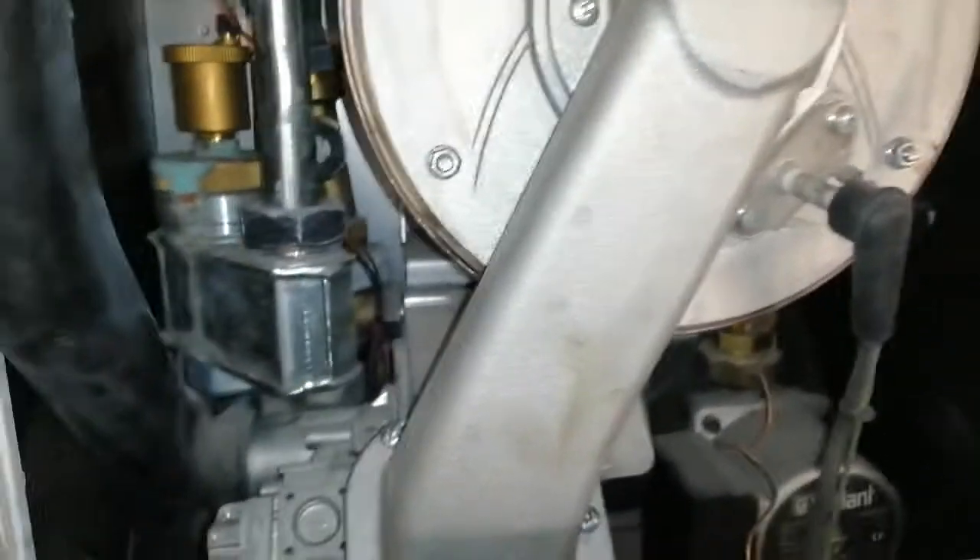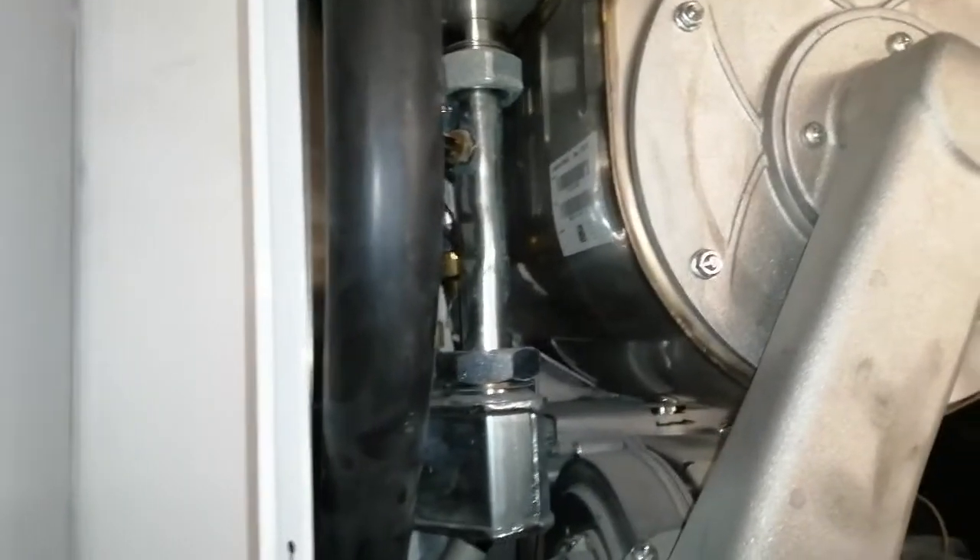Hi, welcome to the Commercial Gas Engineer channel. Just servicing two Valent boilers.